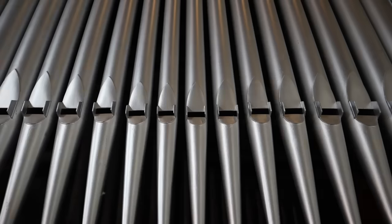Behind me stands Barford St Martin's 200-year-old Bishop and Son pipe organ. I haven't tried it out at all yet, but judging by the quality of the pipe work, I've got a good feeling.